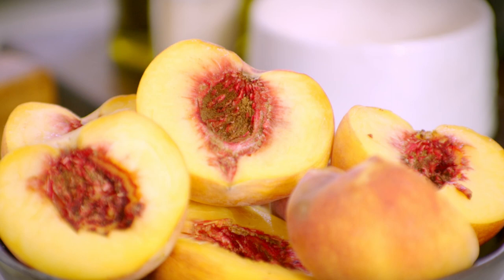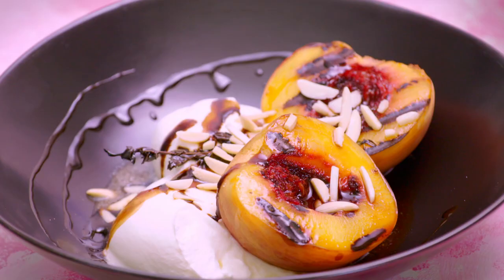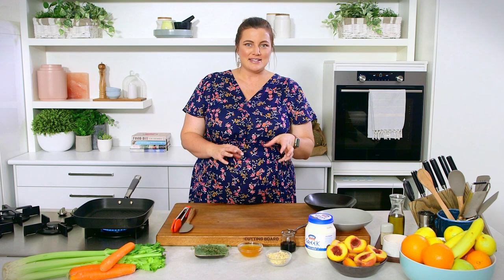I've got a dessert recipe for you today utilizing some beautiful stone fruit. Depending on the season and what's near you, we've got beautiful peaches. As an alternative to ice cream or other high sugar desserts, we've got a full cream Greek yogurt — the sourness in that will really complement the sweetness of our peaches.